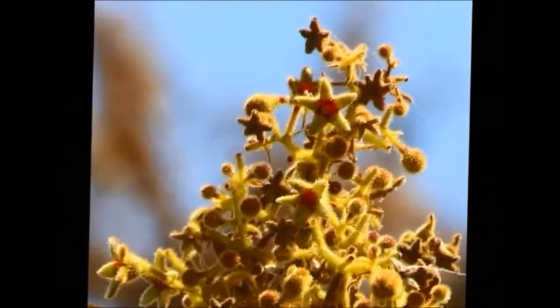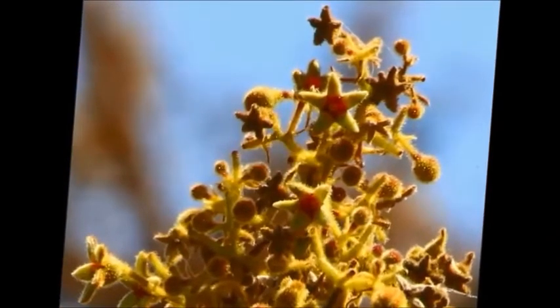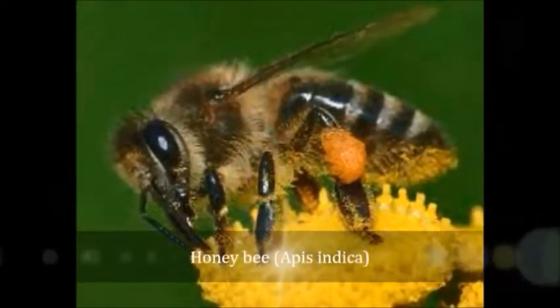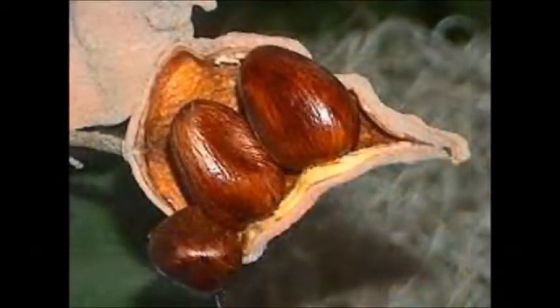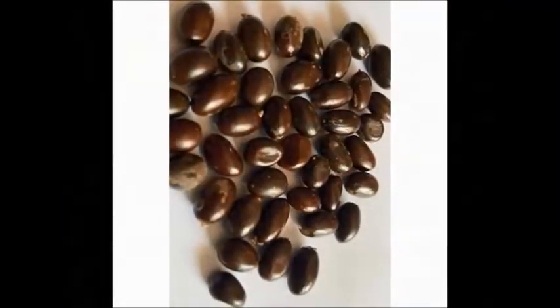The flowers are polygamous, having male, female, and bisexual flowers on the same tree, and are clad in sticky or glandular short hairs. Apis indica is a known pollinator. Fruits split open when ripe to reveal up to six square brown or black seeds.